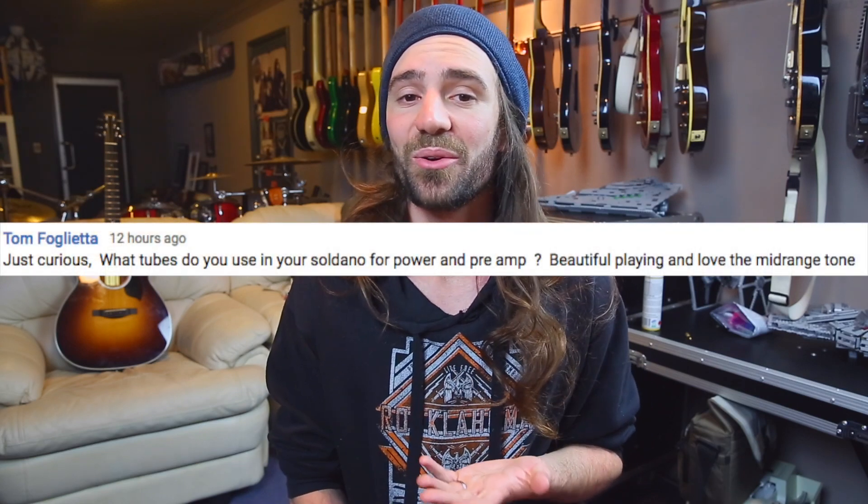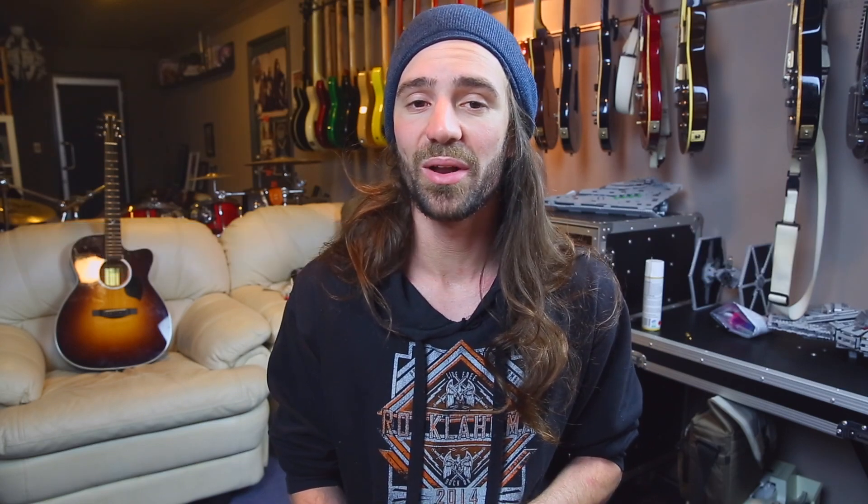I checked the Soldano — in the preamp section I've got a mix of Electro-Harmonix and JJ tubes. I think positions four and five are EHX and the first three positions are JJ tubes. And then I've got some Svetlana 5881s in the power section. So sort of Eastern European made new-old-stock tubes, and they definitely make a difference. I think that's part of why that amp sounds so good.